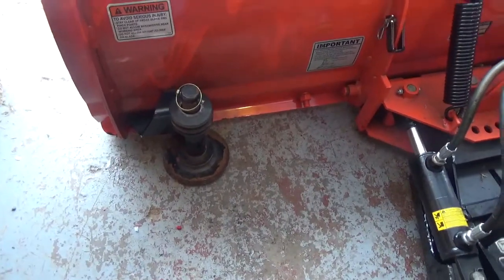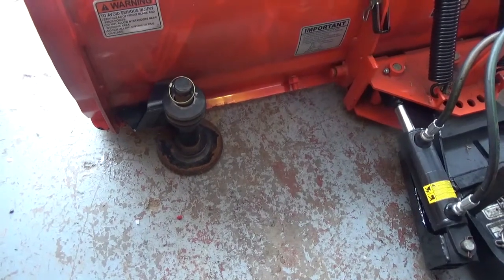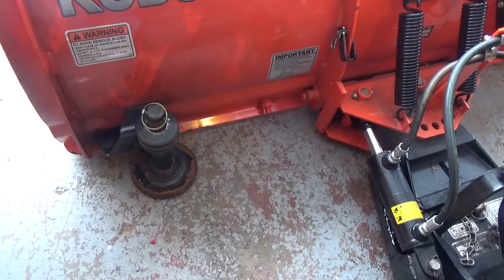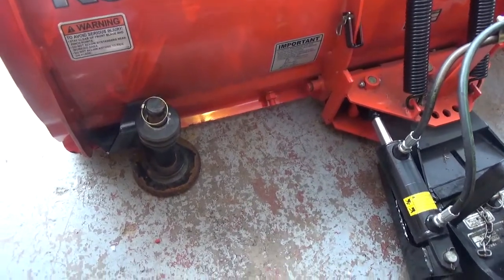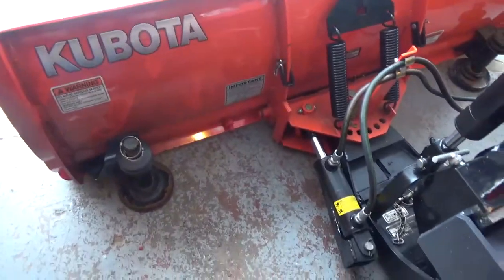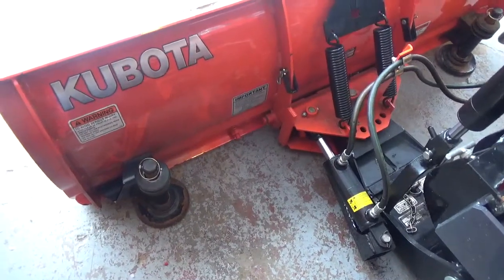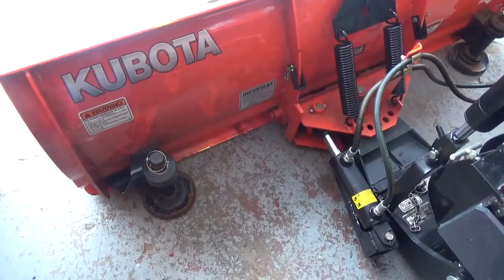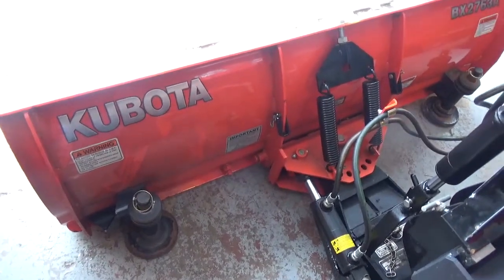The other thing you want to look at is the skid shoes. I find the skid shoes to be very beneficial — once again that's an add-on option. Even if you have a perfectly smooth driveway, at some point it may not be as smooth as it is now. The skid shoes give you more control so that when you put the blade into a free-floating position you're not digging down into your driveway or hitting any obstacle.